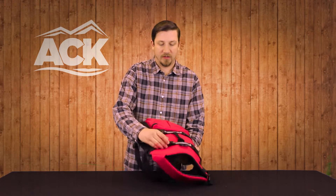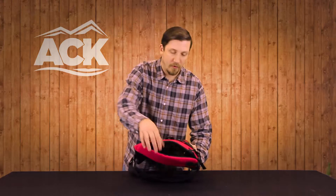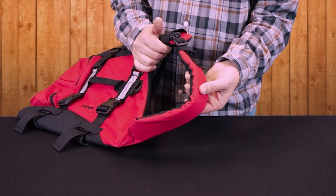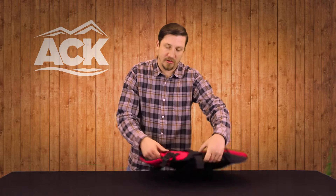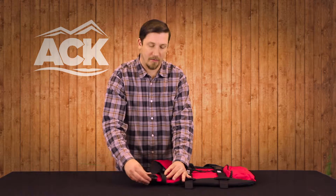Otherwise it's real simple. You've got some nice clip buckles that you can wrap underneath the dog and then one of course in the front. It's very padded as well — in case it rides up, you don't want it to be restricting, so it's not just a basic strap. You'll also notice on the front one we actually protect that front buckle just to make sure it's not going to get popped off somehow.